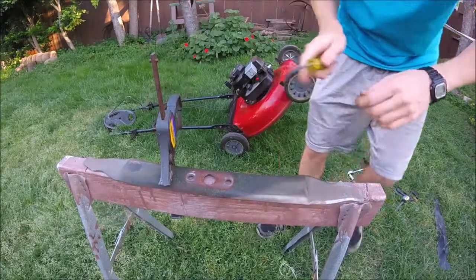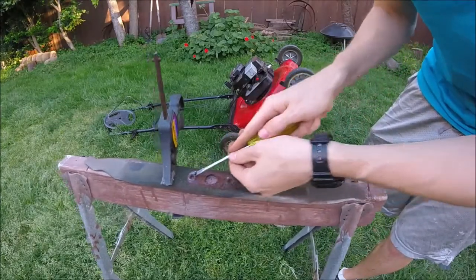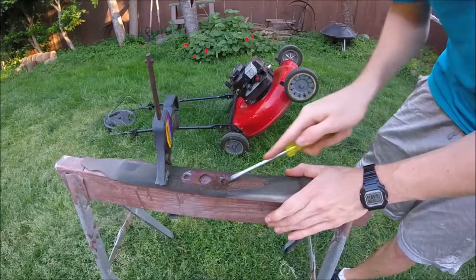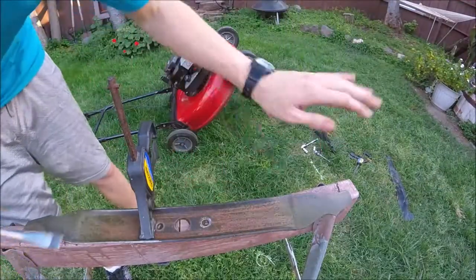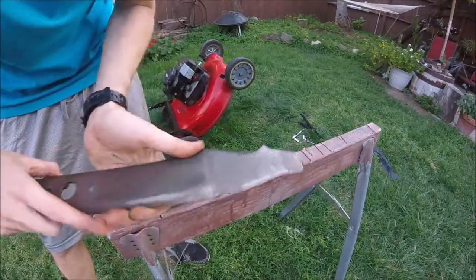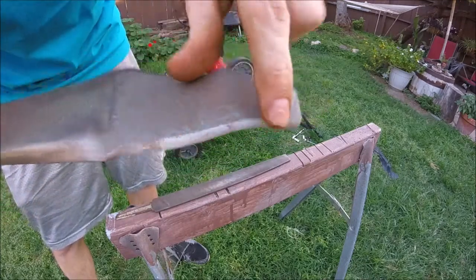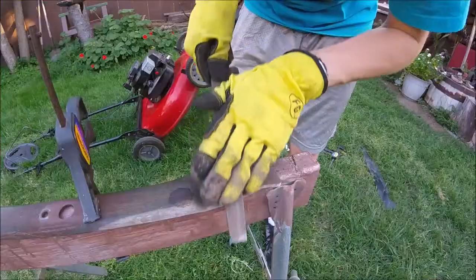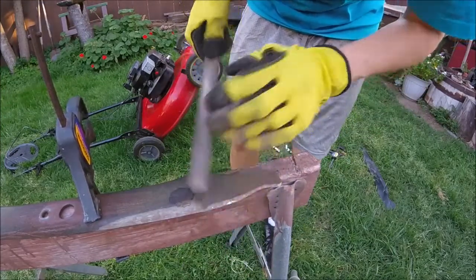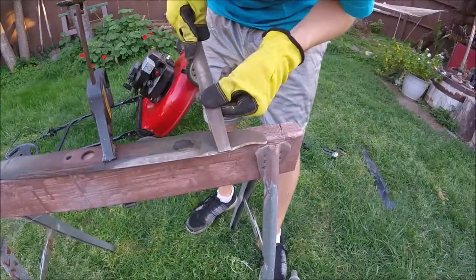Go ahead and clamp it down, then clean it up with a flathead. Now we're just gonna take a metal file — or you could use a grinder and a flap disc — and grind down this edge right here. Do it in one smooth motion, not back and forth, that will just mess up your file. Just follow the line of the blade that's already there.